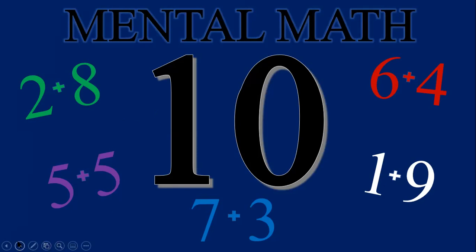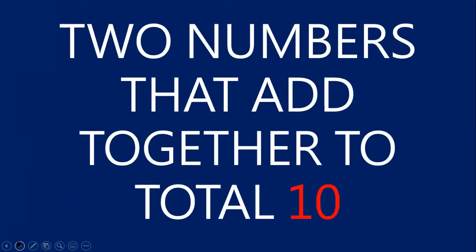For this video, let's practice memorizing the compliments for the number 10. We're going to be learning the two numbers that fit together perfectly to total 10. Having the compliments for 10 memorized is one of the most important skills you will need to begin to solve addition problems mentally. Knowing your compliments for 10 is also very helpful when solving equations the traditional way.